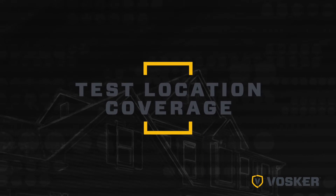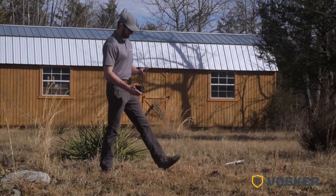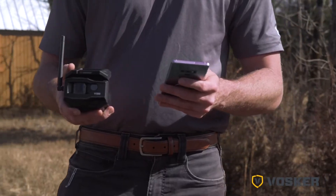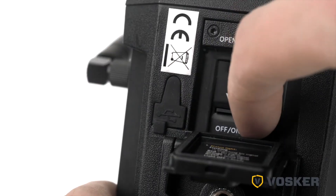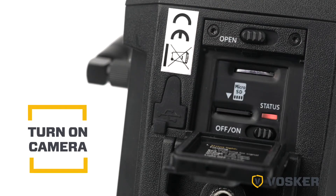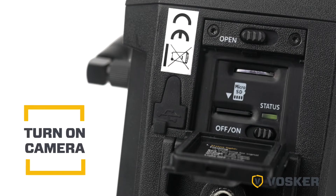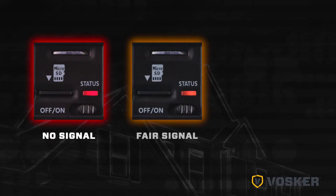Before you begin setup, we recommend that you test the coverage of the location you'll be placing your camera. Turn on the camera. The camera will begin to search for the signal and the status light will flash green. Once the signal is stable, you should see a steady orange or green light depending on coverage availability. Red indicates that there is no signal.